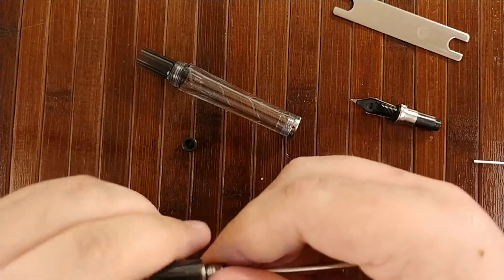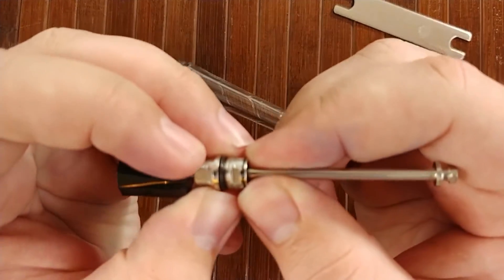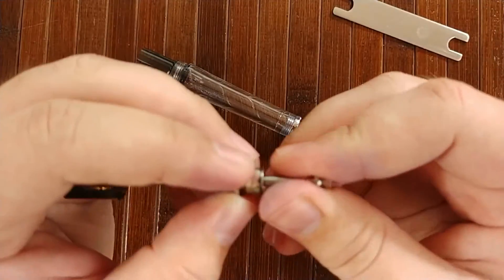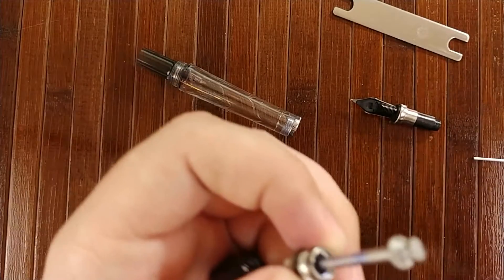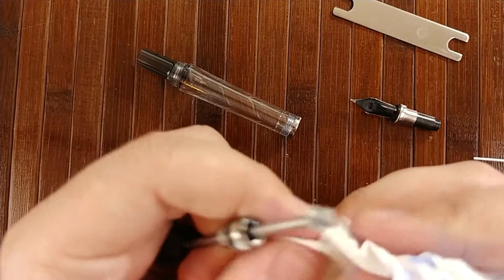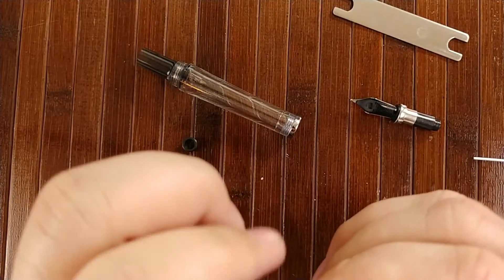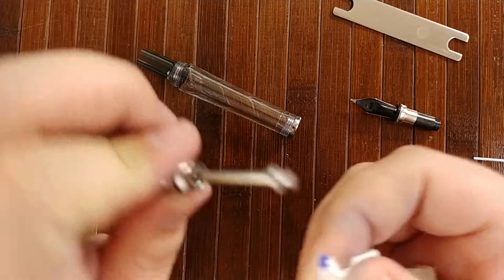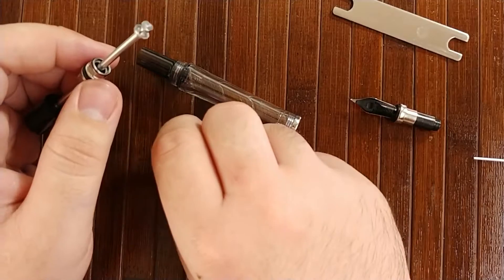We will slide this back down. There are small O-rings at several places on this pen. TWSBI does include some extras if you need them, so in case you lose any, don't freak out. There are, I believe, two. You can always get more from TWSBI, or I believe they're a standard size — you can look up what size they are and get them from your local hardware store.